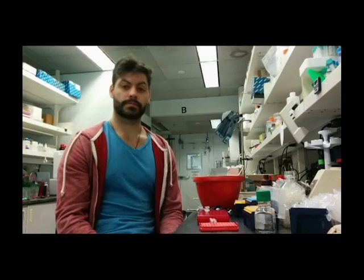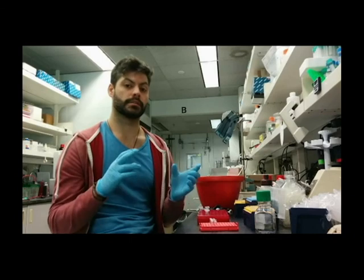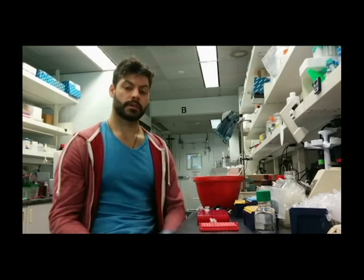That wraps up this video. I'm going to get pipetting so I can get out of the lab on time. In the next video I'll show how I make the qPCR reaction, set up the plates, and get it going. Thanks for watching, see you next time.